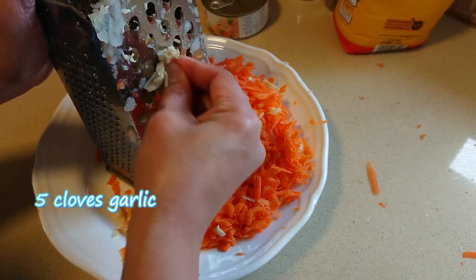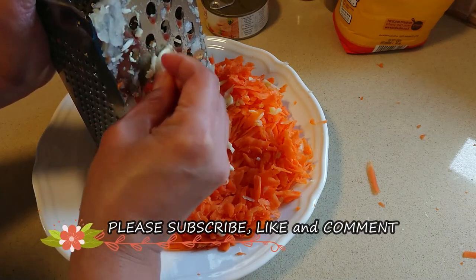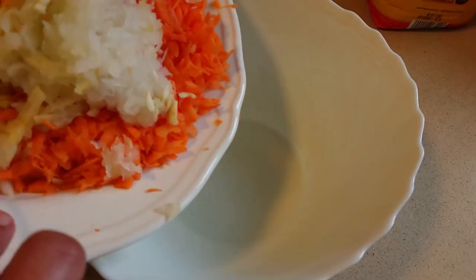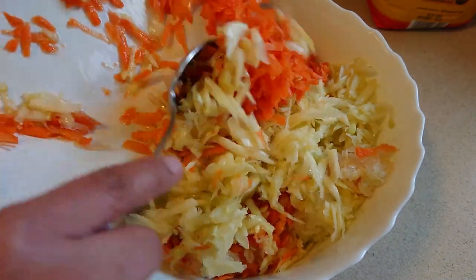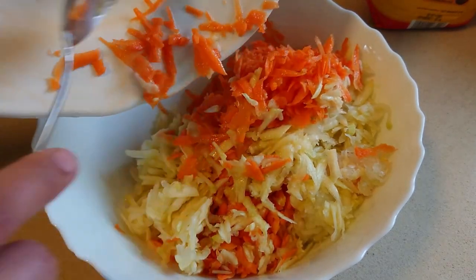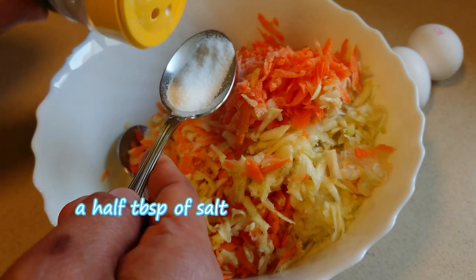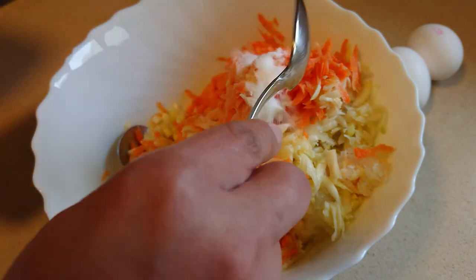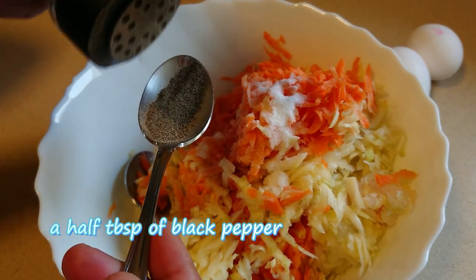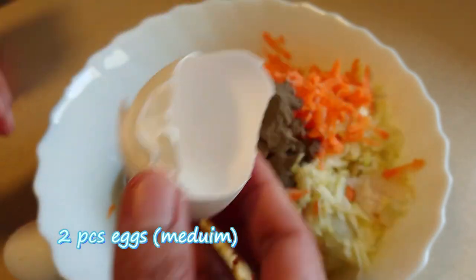I'm going to go ahead and put it in the middle. I'm going to use a knife.